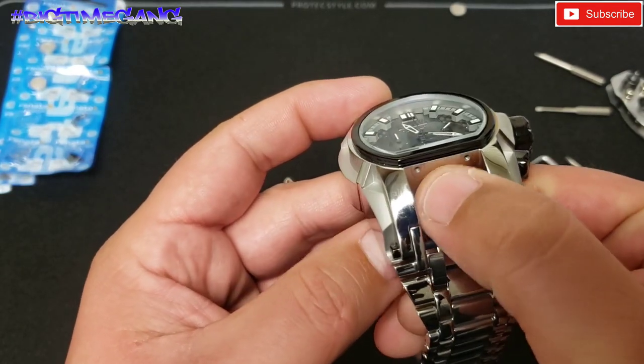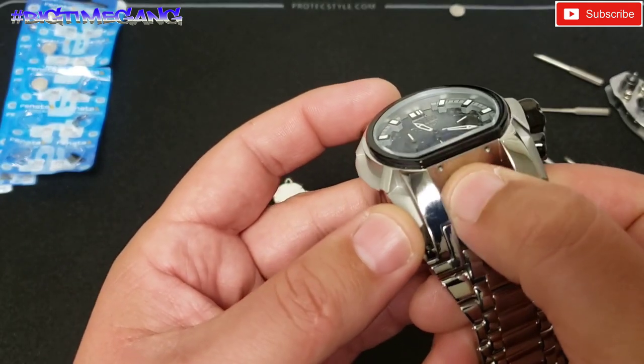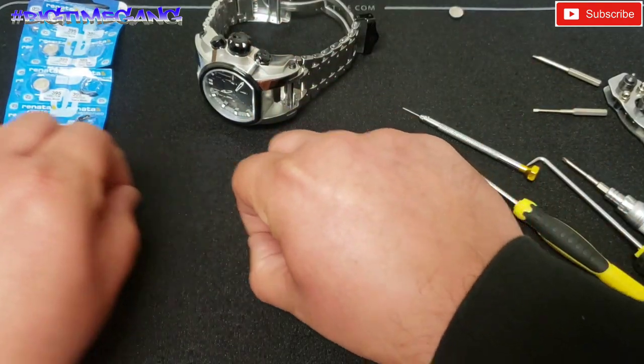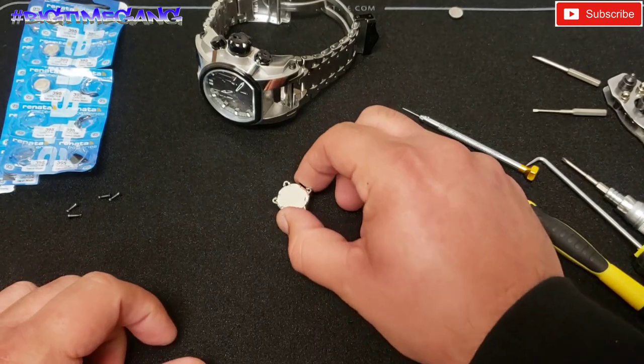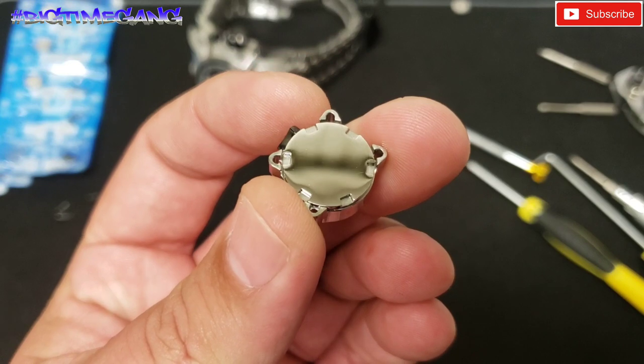Everyone thinks the movements are connected, but they are not connected as you can see — that is solid. I'm going to move the four screws out of the way so I don't lose them, and now we have a tiny teeny screw case back.